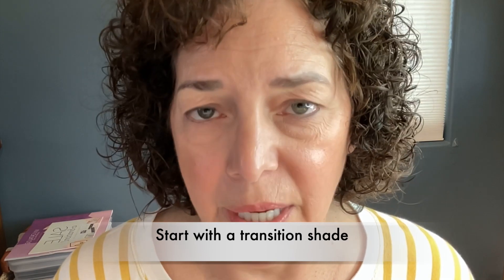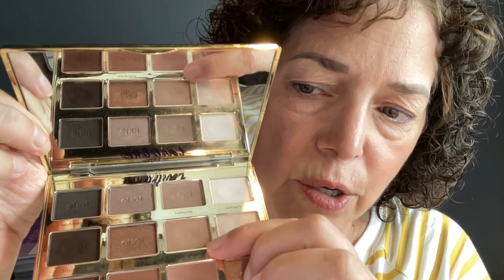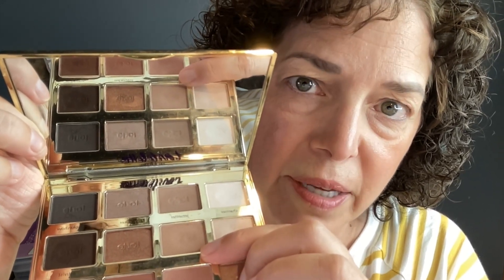Now I'm going to take my first eyeshadow. I'm working with the Tartlet and Bloom palette and I'm going to take a transition shade. A transition shade is going to help create a gradient of color with the eyeshadows to make it look more natural. The color I'm going to use is called Smarty Pants.